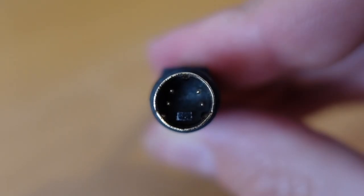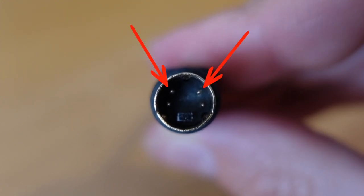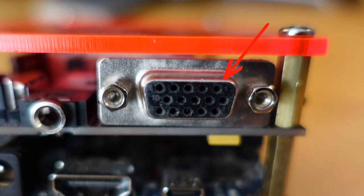First, a quick primer on how S-Video and this solution works. S-Video is comprised of two signals — chroma and luma — and each of them has their own ground pins. The way Mike has designed the system, chroma comes out of pin 1 and luma out of pin 2, so you basically need to find a way to get that into an S-Video plug.